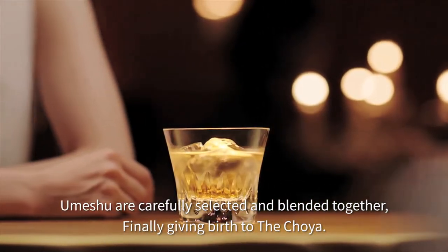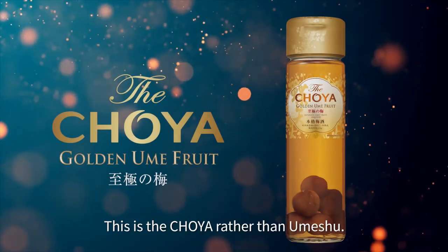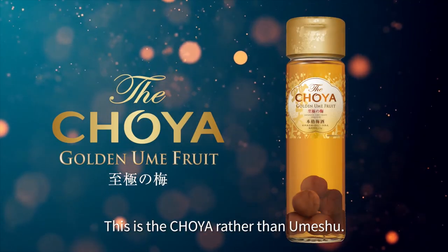Finally, giving birth to the Choya. This is the Choya, rather than Ume.